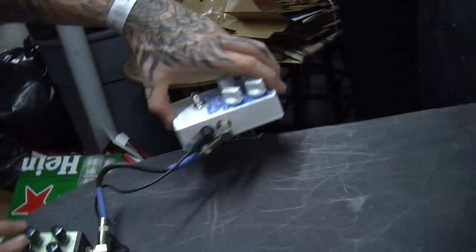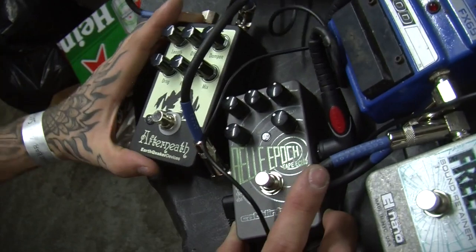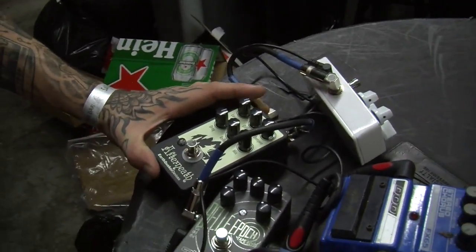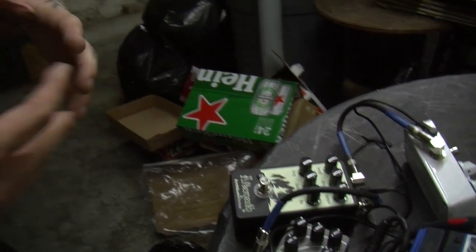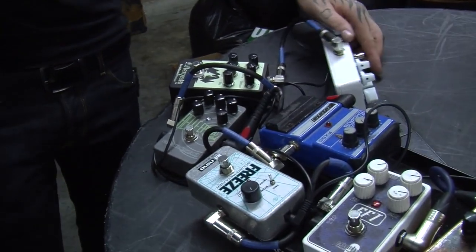We all got hooked up by Earthquaker with these awesome Afterneath reverb pedals. Apparently they use a series of super short delays to make this cavernous reverb sound. I only turn this pedal on if I have the freeze on — it's just something to make it a really psychedelic wash sound.